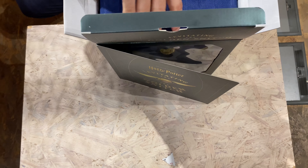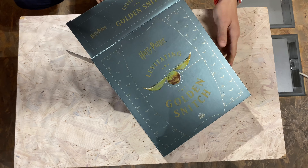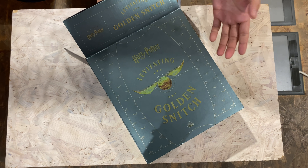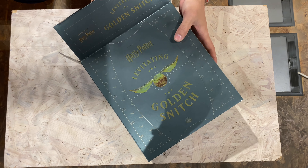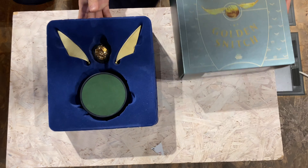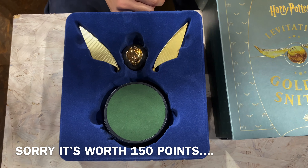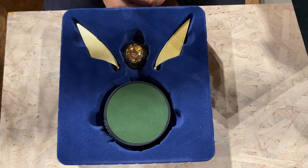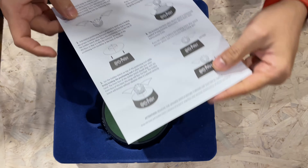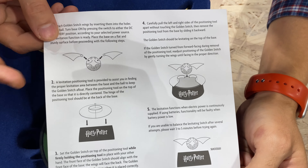For people who don't know about this snitch: in Harry Potter there is a game called Quidditch. Quidditch is — let's say it's a football game of witchcraft. And this is the final prize — if you catch this golden snitch you get 100 points, and in a way you win the game. So here is the manual on how we're gonna assemble it.